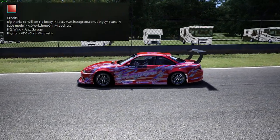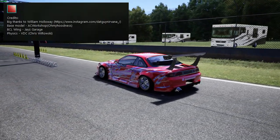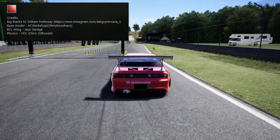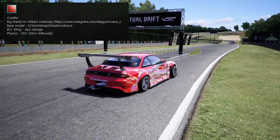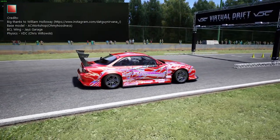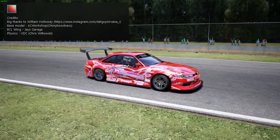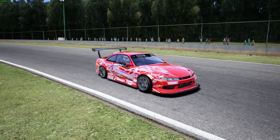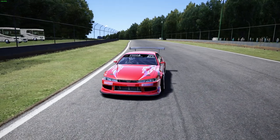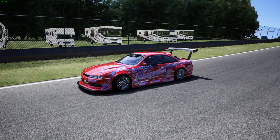Nirvana has been around a while and has been on a few of my videos. The base model of this car was done by AC Workshop, Oh My Hoodness, the BCL Wing, Jay's Garage, and the physics were done by VDC, Chris Witowski — if I butchered any names, I do apologize. This car is definitely a fun-looking 14 with a very different sound to it. We are going to go full send here on Road Atlanta, because round one is at Road Atlanta. Let's go.